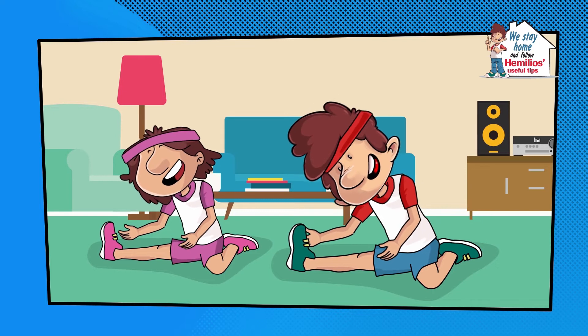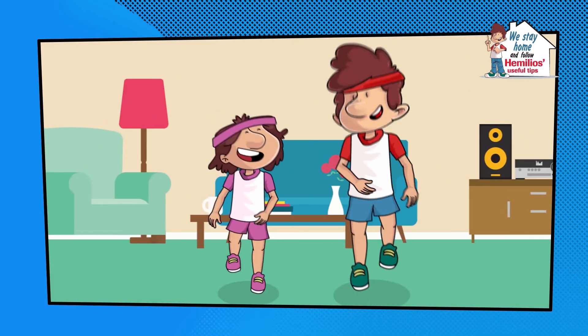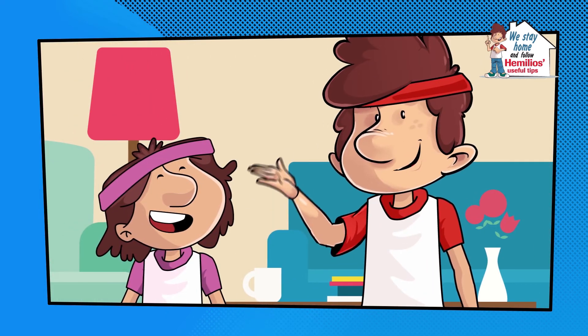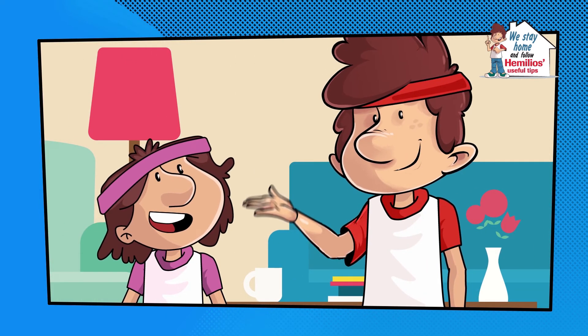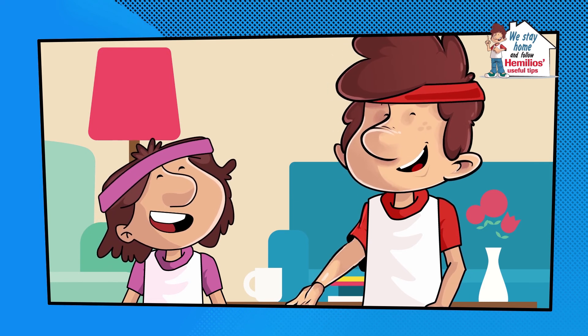Now that we've finished, we relax our muscles with a few stretching exercises and a little jogging on the spot. What did you think of our workout? I recommend you do a few exercises every day so that you stay fit and have a good mood.